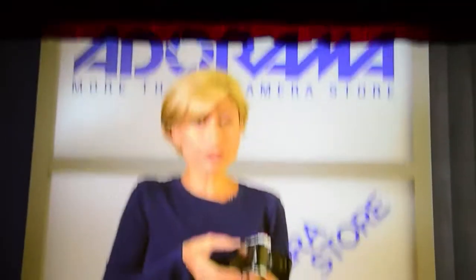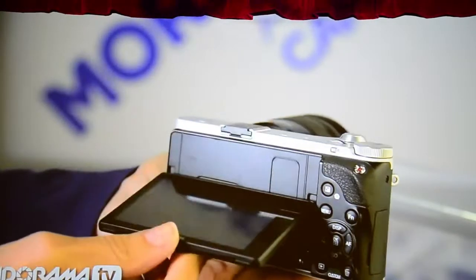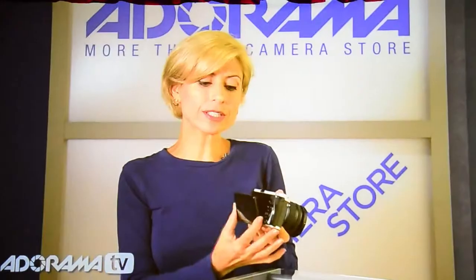The hybrid autofocus uses both phase and contrast detection technologies, so it's really quick. You can also use the screen for your focusing and for your shutter release. And you can see — I'll pull it out — it's an articulated screen. It's a 3.3-inch LCD monitor, and you can tilt it and move it, which is really helpful if you're trying to get shots overhead or down low.